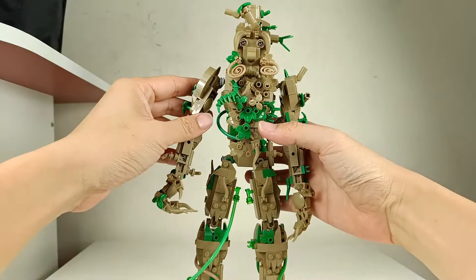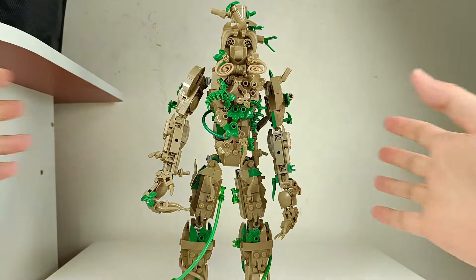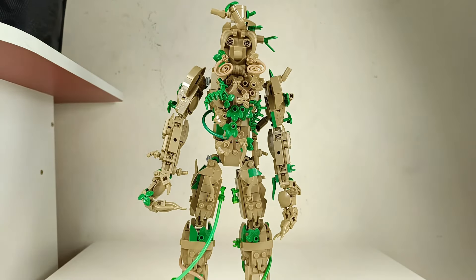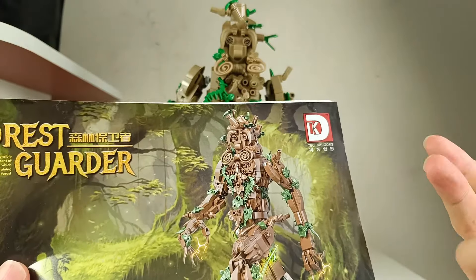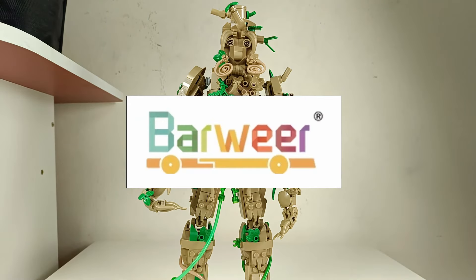Hello there! Welcome back for another review video. This time I'm going to show you this — it does look like a tribute but it's called Forest Garter, and it's definitely an Ent by the Tech Creators company. First, I'd actually like to thank Barweer.